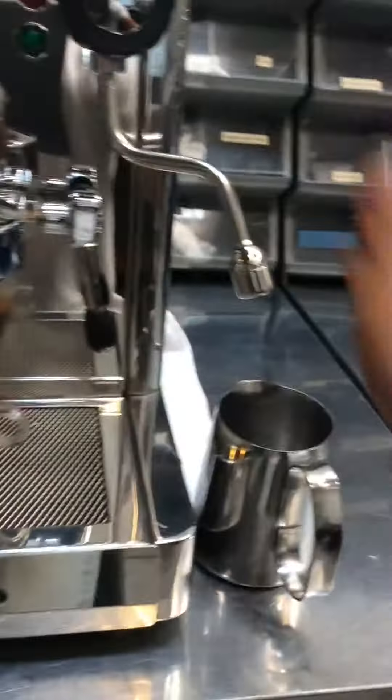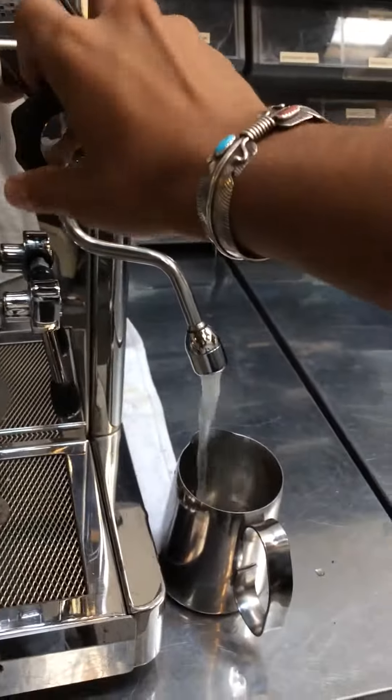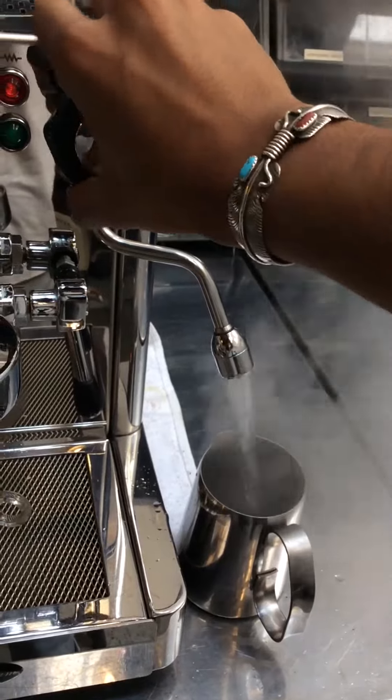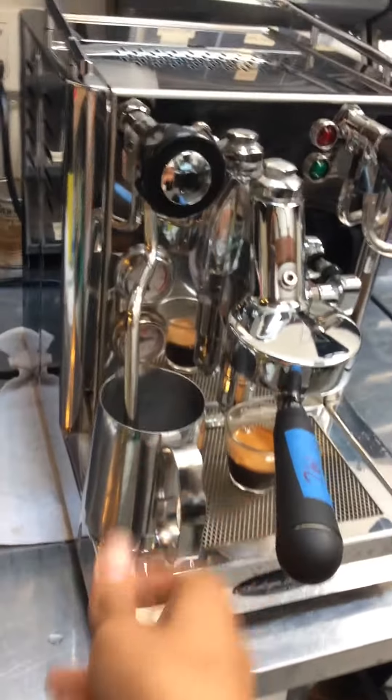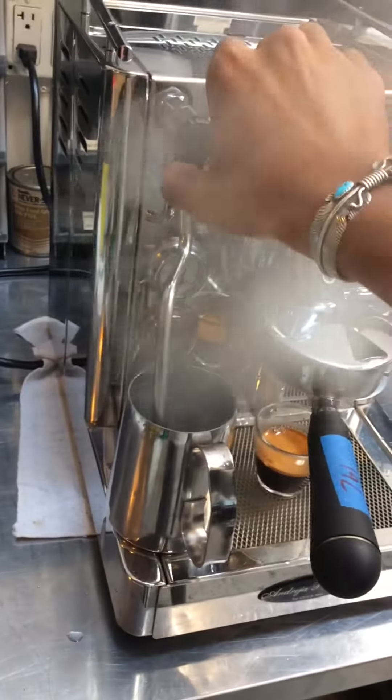See if the hot water is working. Looking good, and make sure the steam. Looking good.